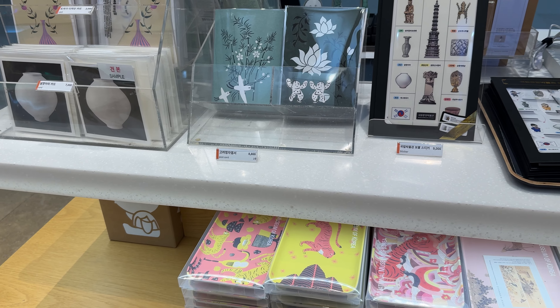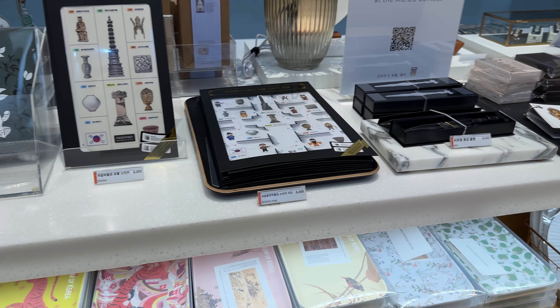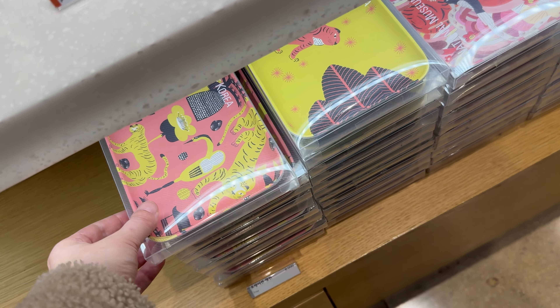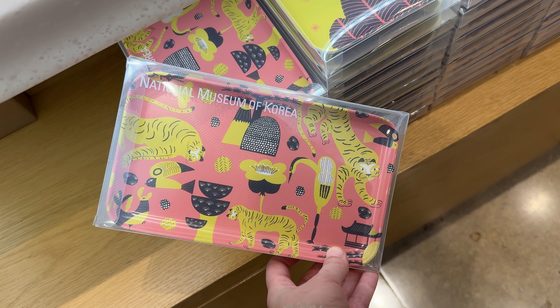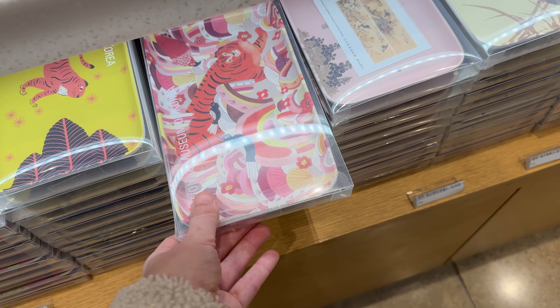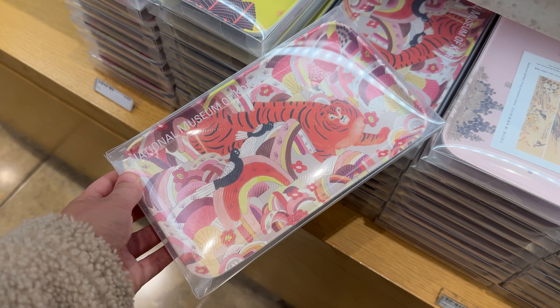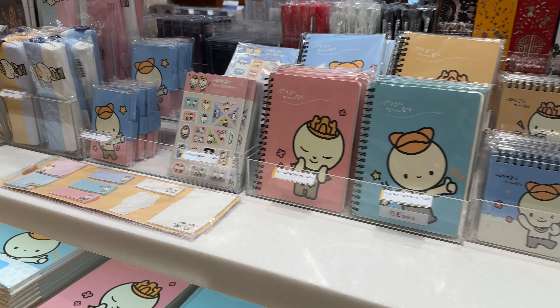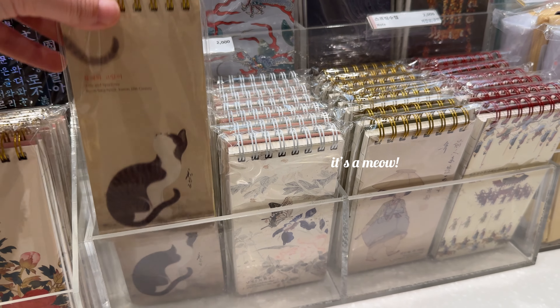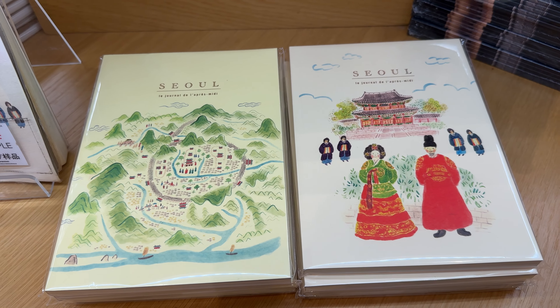The museum gift shop has so many cute items, it's really hard not to buy anything. I think there's even a second museum gift shop, but I was so tired I didn't even stop by, which is really saying something. But let's look at what they have together, and I really recommend this gift shop for any kind of souvenir or anything like that.